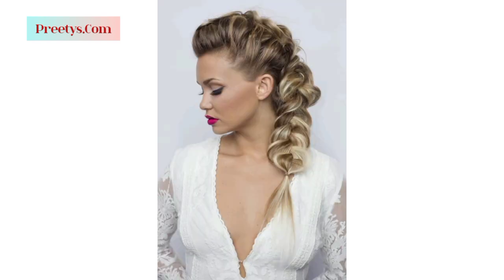Different side swept hairstyles offer elegance and versatility. Create loose, glamorous waves and sweep them to one side for a classic and effortless look, perfect for formal events or everyday elegance.